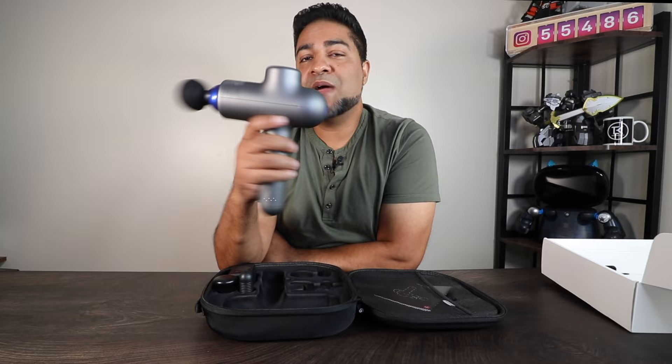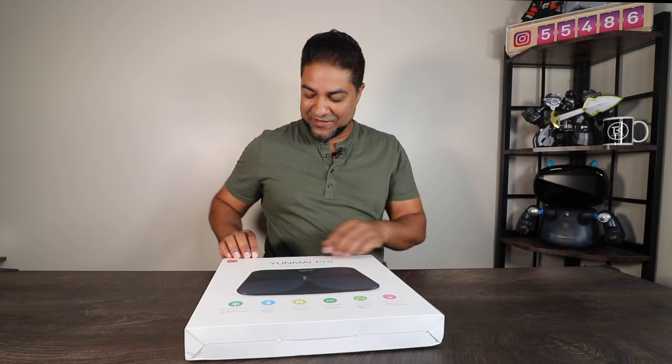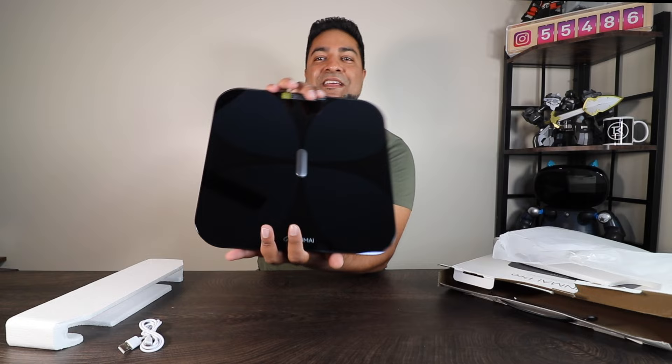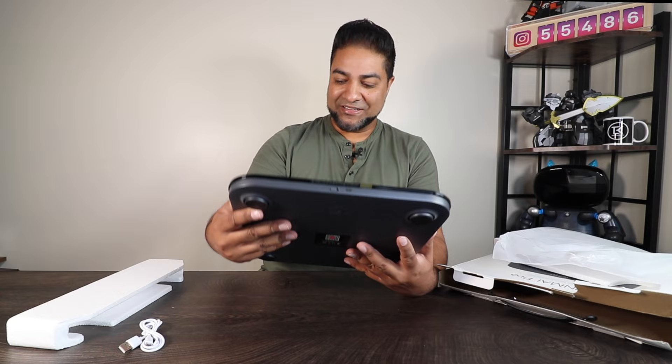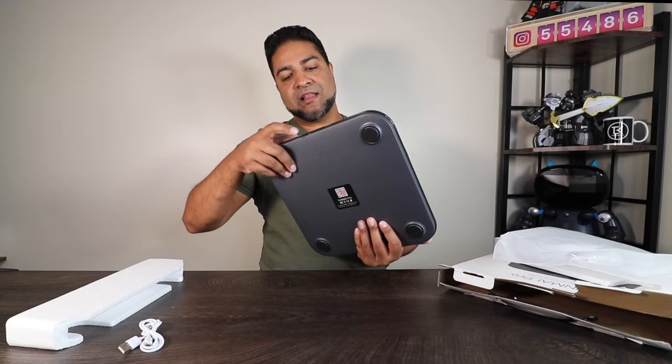Next up is the smart scale — I was actually curious to check this out as soon as I saw it. It also has Bluetooth so you can wirelessly connect it. Right on top you've got the instruction manual, the micro USB charger, and the weight scale itself — it's got a cool design that I do like. Let's power this up because I'm curious to see how it works. You've got the on/off switch and the charger port on top, so it does retain battery life. As soon as you power it up, it's got the LED display highlighted.